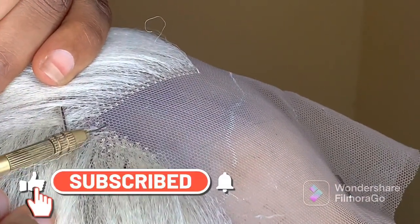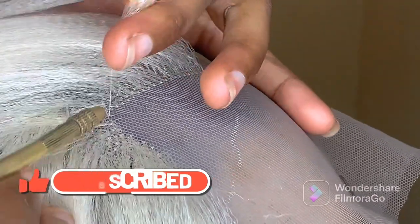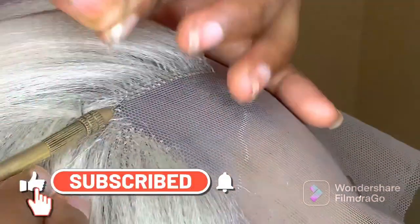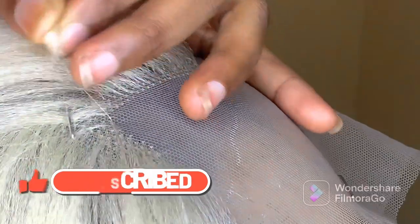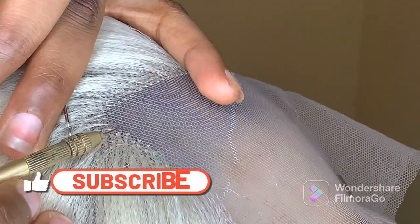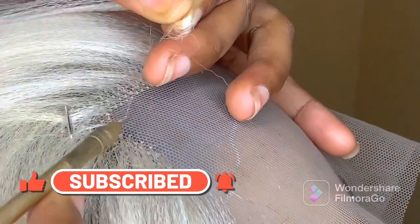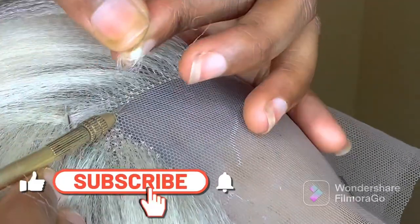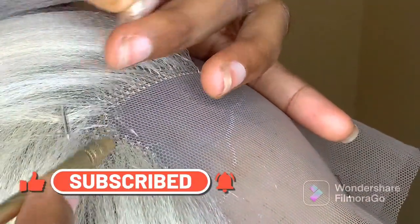We are following the same step by using two strands of hair. You pass your pin through the lace, bring out two strands of hair, and pass it through the loop. Ventilation actually takes a lot of time. If you notice that you are tired — maybe it's your first time trying hair ventilation and you are tired — please just stop and rest. You can take a day or two days off just to rest, then when you are done resting, you will continue your hair ventilation.